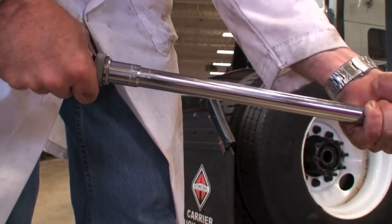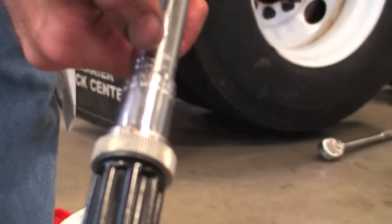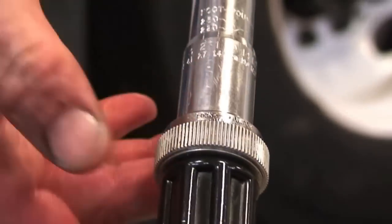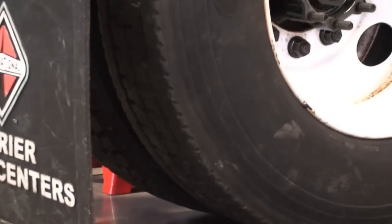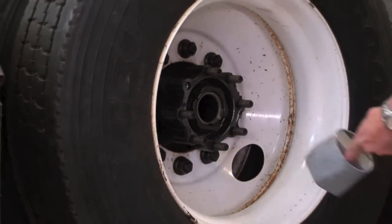We're right at 200 there — the zero is right on the mark. Now we can lock this ring here so it won't rotate. And now we're going to tighten that wheel bearing up while we're rotating it to 200 foot-pounds, and that seats the bearings.